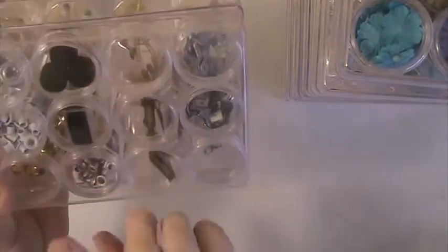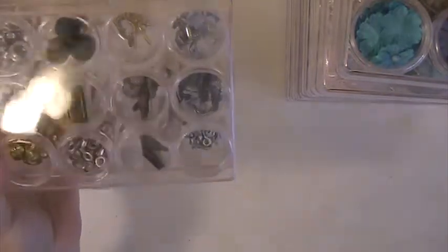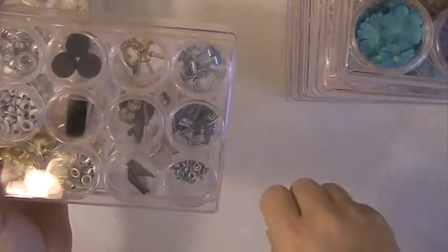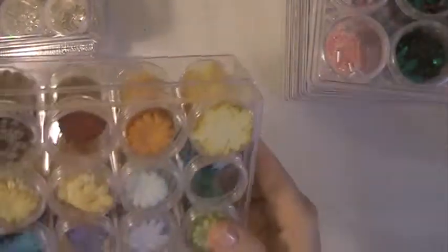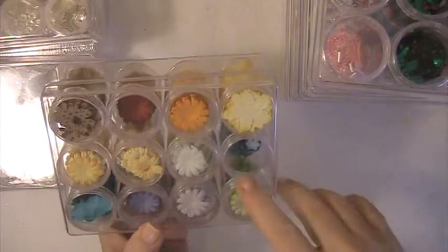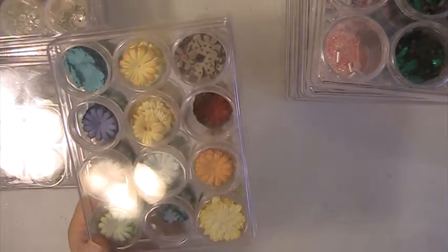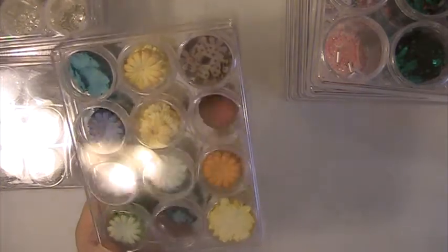This one has some different charms. This one here I have brads in it. This one has a lot of different eyelets, some hooks and things, and some blades for the cutter and the things for the heat tool to cut the plastic — the fuse tool. I don't have a fuse but I do have a wood burning tool and it has the attachments that you would use for the fuse.